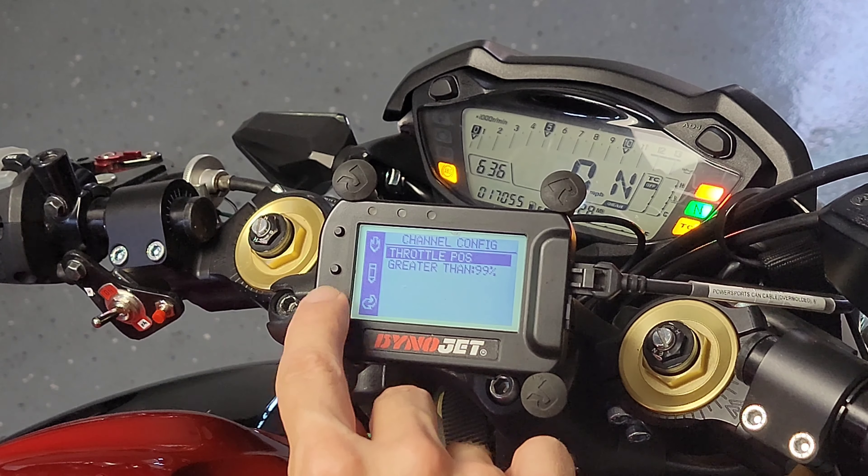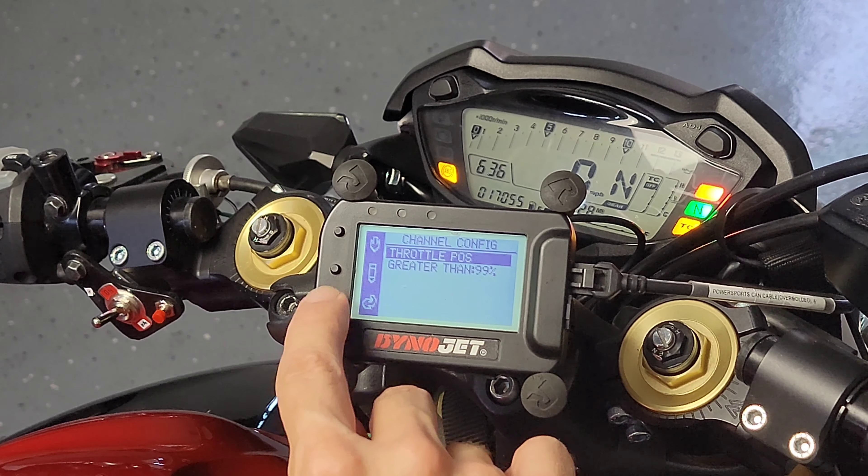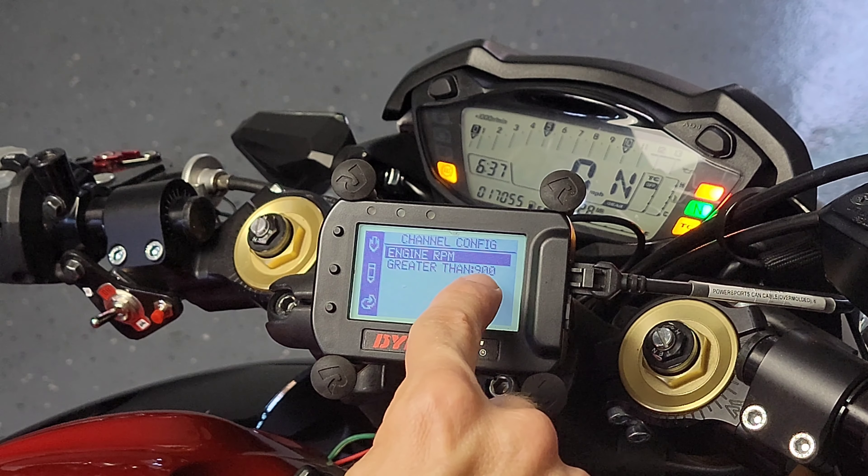Going to the red alarm — I also have that configured already. This is the one I want to use as a shift light. On channel one I have engine RPM, and for demonstration purposes I have it set at 900 RPM so I don't have to rev the engine. Since the bike idles higher than 900 RPM, you should see the red light lit up. Now I'm opening the case — there are tabs on each side and you just pry gently and it comes off without forcing it.